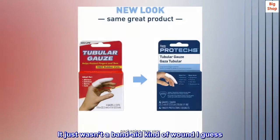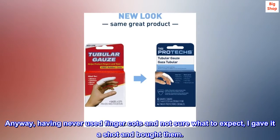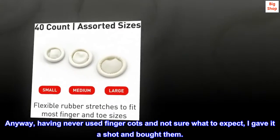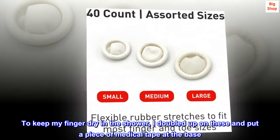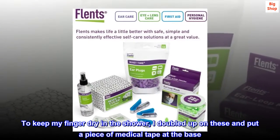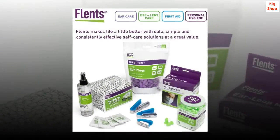It just wasn't a band-aid kind of wound, I guess. Anyway, having never used finger cots and not sure what to expect, I gave it a shot and bought them. To keep my finger dry in the shower, I doubled up on these and put a piece of medical tape at the base. Worked well.